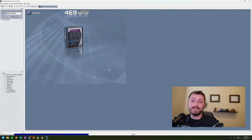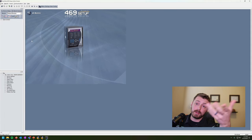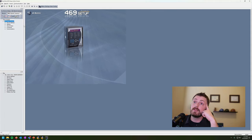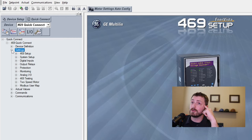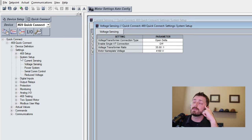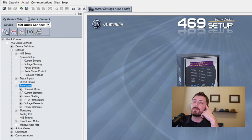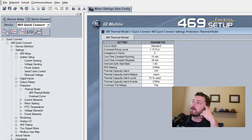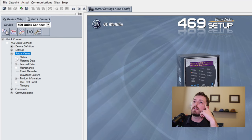We'll push the as-found settings file back in - that just mitigates any screwups. A couple other things on settings layout: the CT and PT ratios are set up under System Setup, and they open in a little window. Most protection functions - thermal model and so on - are under the Protection tab. The live values you'd look at when troubleshooting are under the Actual Values tab - metering data is all in there.